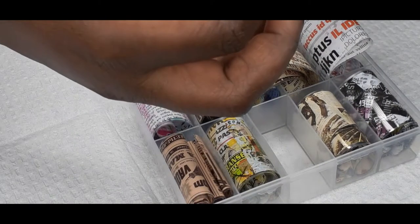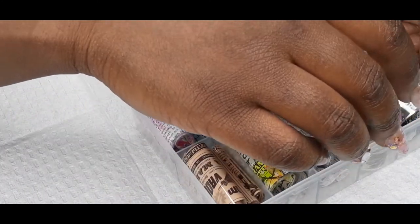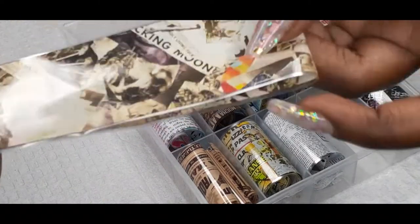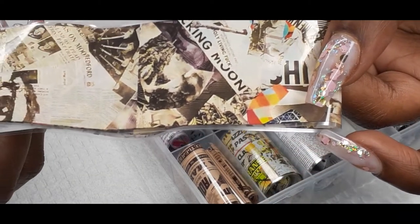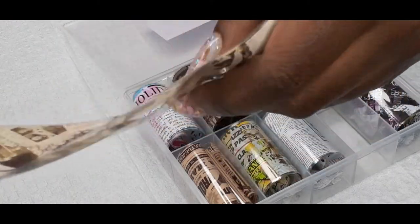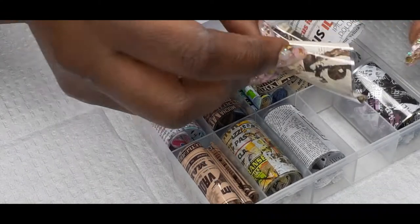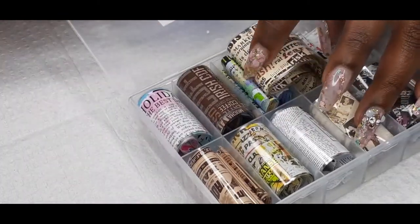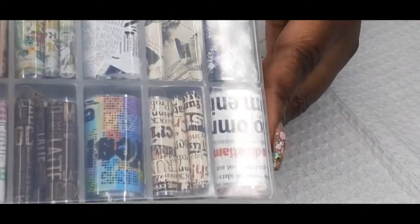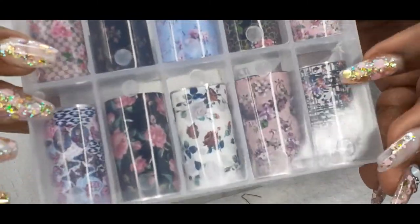I'm gonna show this one — I don't think I showed this one. So that's one. When you start unraveling this foil, it never wants to roll back up the right way. That's that set. Let's show you these foils one more time, just in case you might want to go ahead and get them from Amazon.